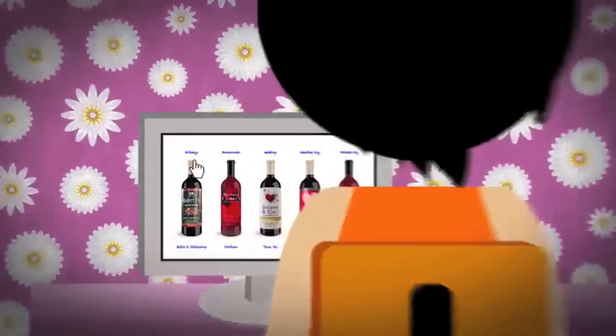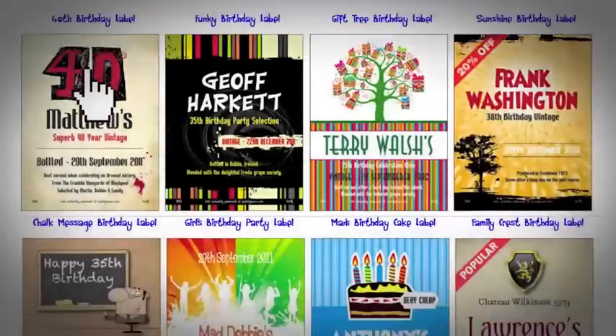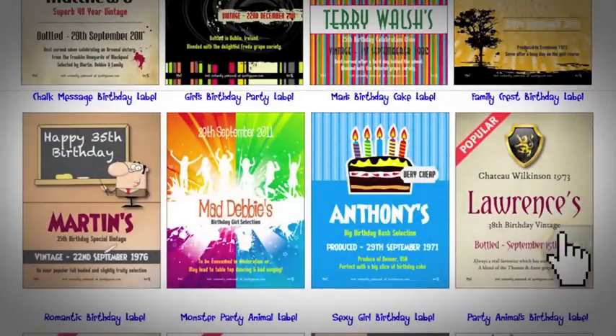Simply select the occasion, perhaps for a friend's birthday, and then choose whichever label you like from our huge collection of designs.